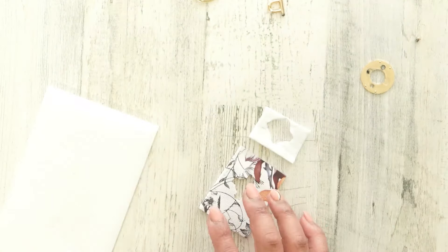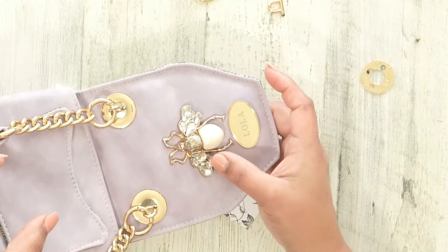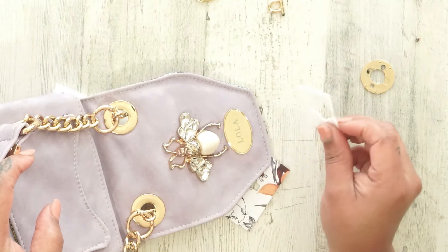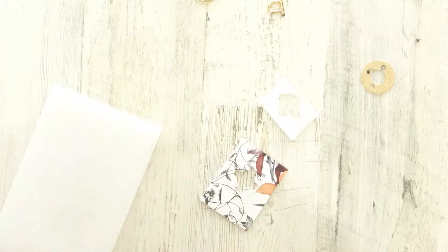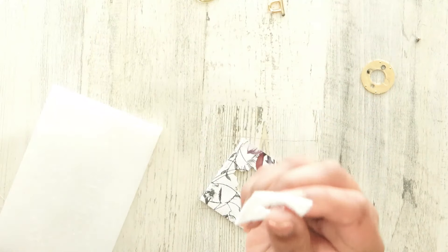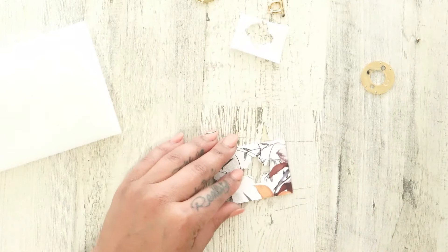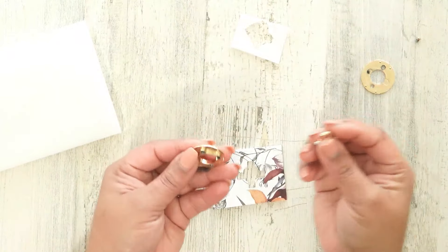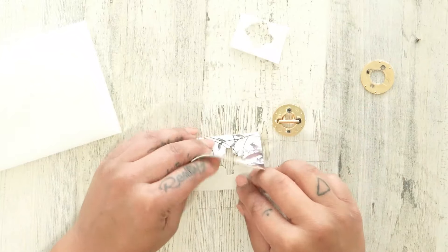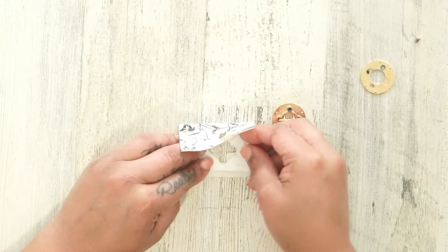If you have dies go ahead and get them out; if not, you can use your scissors to cut it — whatever you have will work. Get your stabilizer and do the same thing, get that cut out. I like to do this on the flap because whenever I make flaps I always interface and stabilize them for a little stiffness. So at the very end when it's time to add the grommet, the stabilizer is already in there and you don't have to worry about it.